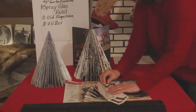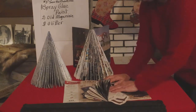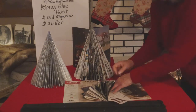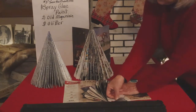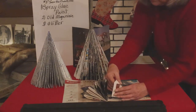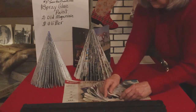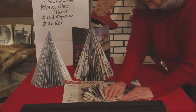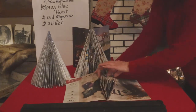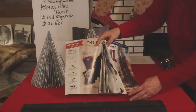Then we're going to fold again the same way. This is great to do if you're sitting in front of the NFR finals watching on TV, or if you're watching a good Christmas movie — you can do this while you're watching. Fold it down underneath on the bottom, and pretty soon here we are with this one. You see it's starting to make a tree.